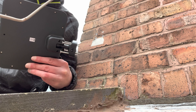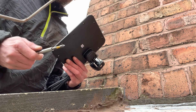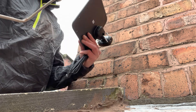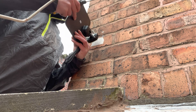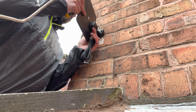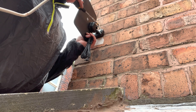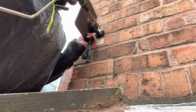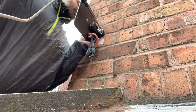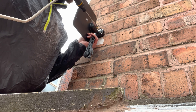Provisionally put the screws in as you can see. It's a bit awkward but I've got an extendable screwdriver here. Put it into place, get all the screws to match up with the rawl plugs first, then carefully screw them in. This plastic is a bit flimsy, so be very careful when you're doing it.